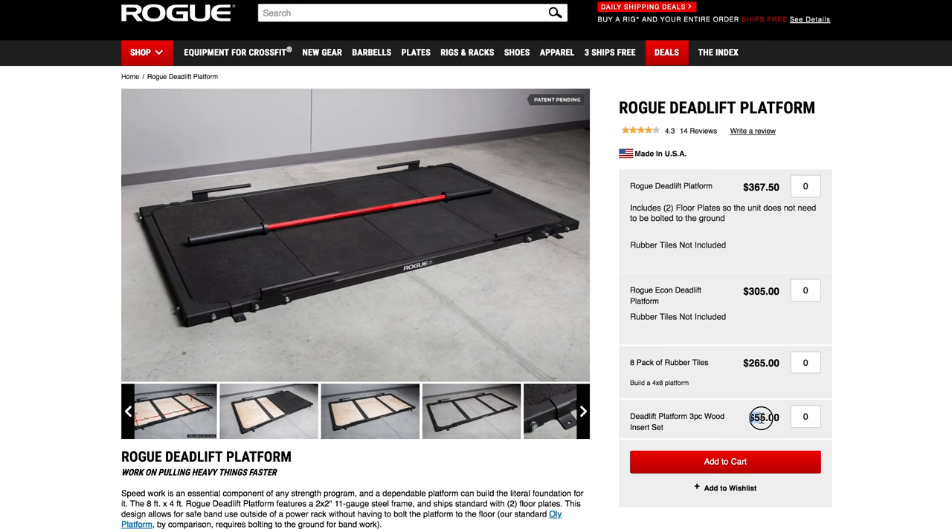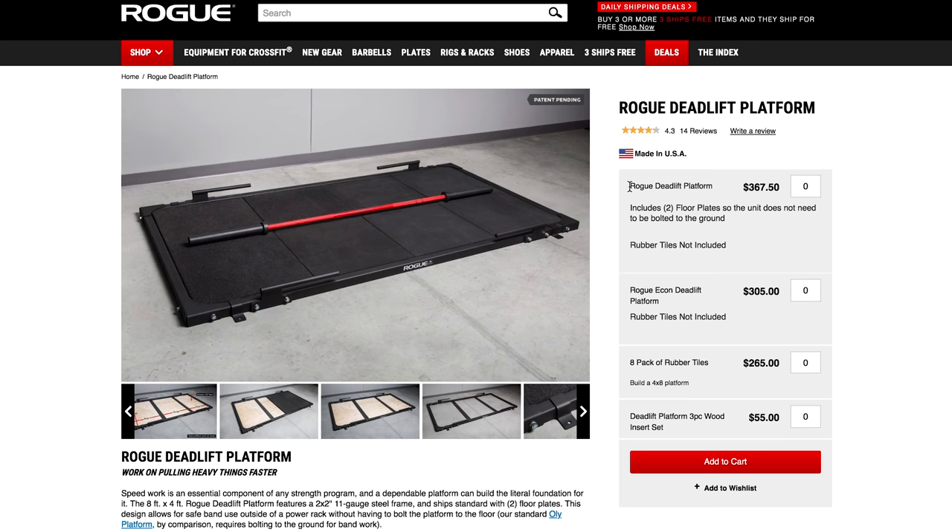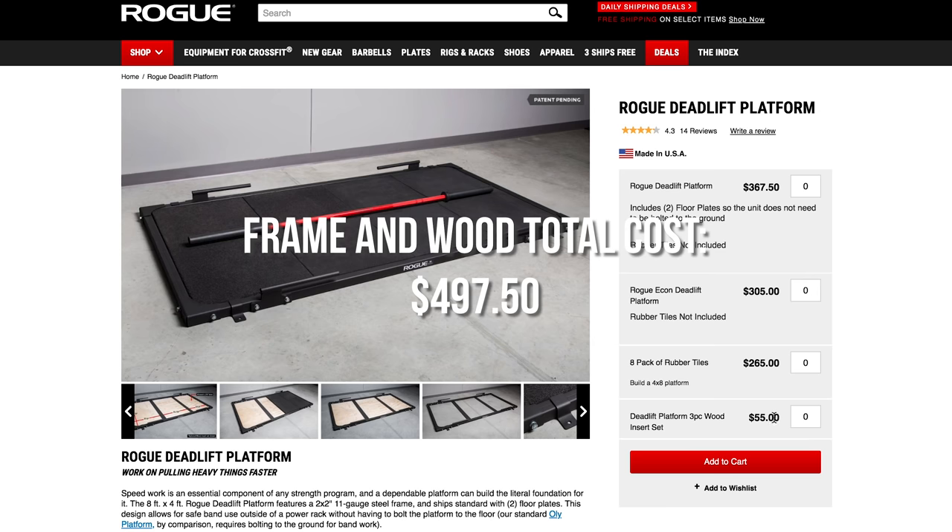If you want to go directly through Rogue for this fix, it's an additional $55.00. Now they say this is optional, which it is, but in my opinion if you buy this through them it should be included. It's just unfortunate that they're charging $55.00. In my version it ended up costing about $30.00, which will vary depending on where you're located and which kind of plywood you get. Speaking of additional costs, we also have to factor in shipping. So let's say you just want to get the regular deadlift platform for $367.00 — the shipping cost is an additional $57.55, which brings my investment up to $425.05. If I wanted to add the wood insert on top of that, it adds $55.00 to my total cost plus probably about another $20.00 worth of shipping, and my all-in cost jumps to $497.50.